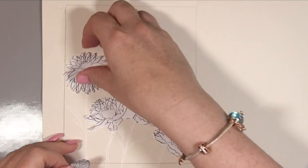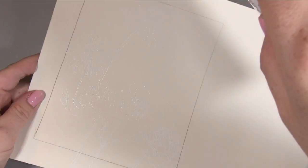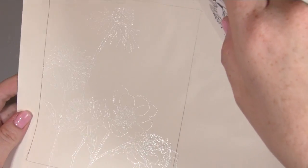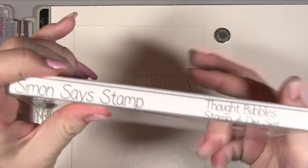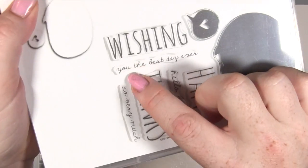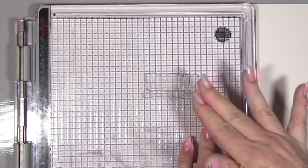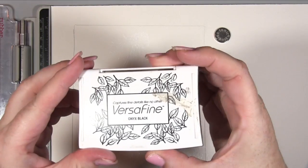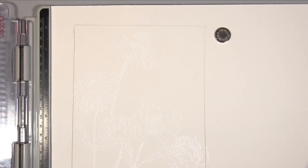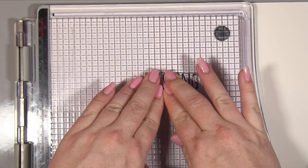I've gone along, embossed all of those bits, stamped and done all the stalks and everything — it is quite hard to show being white on white. The next thing I want to do is put my sentiment down — this is a Simon Says Stamp stamp and I'm going to put 'wishing you the best day ever.' For this I'm using my VersaFine in black. I really like this — it works really well on these fine sentiment stamps and just comes up really well.